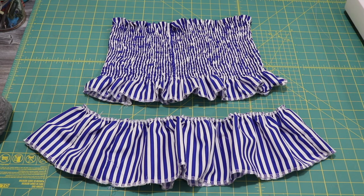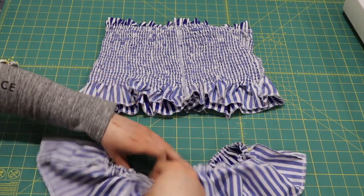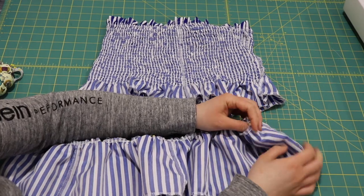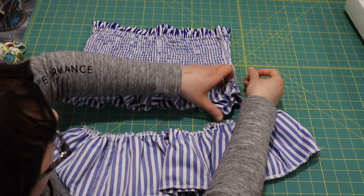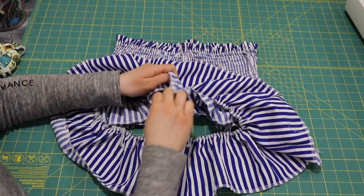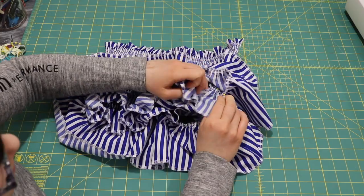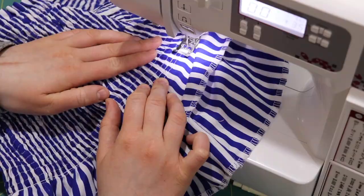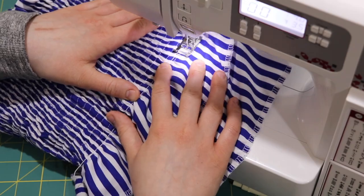Now I'm ready to attach them together. I mark four equal points on the bottom ruffle and four equal points on the top ruffle, matching these points up to sew the bottom and top pieces together evenly. I sew it all the way around with a straight stitch, making sure to sew on the right side of the fabric since I'm using shirring thread.